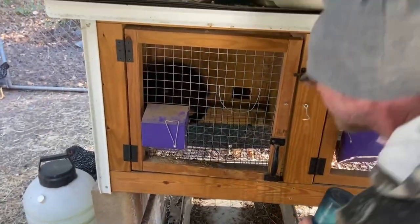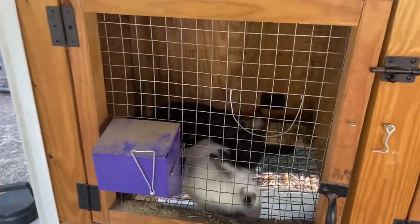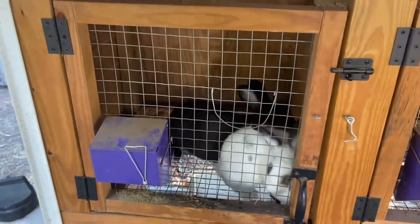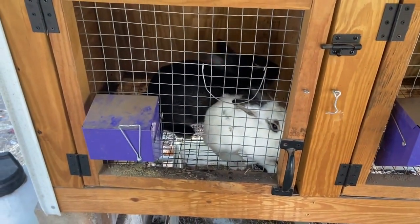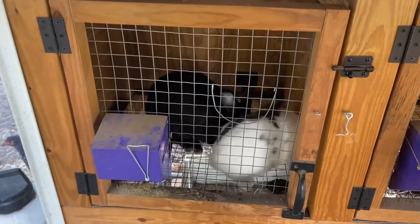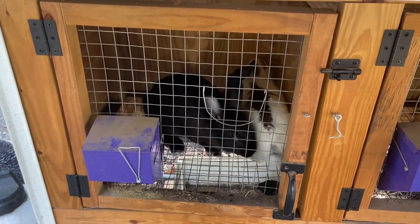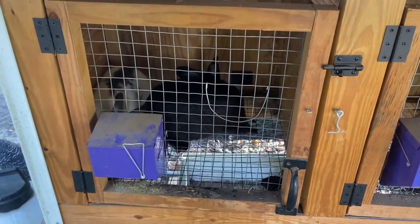What's going to happen is he is going to mate her and fall over like he's dead, but he's not dead. And then he stomps his foot - see? This needs to occur three times to hopefully secure the fact that we're going to have more rabbits.